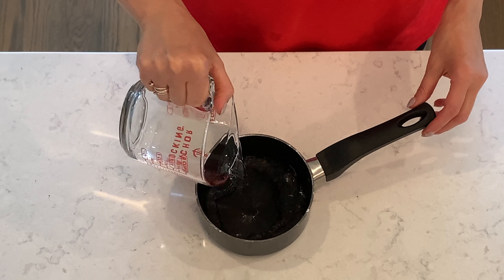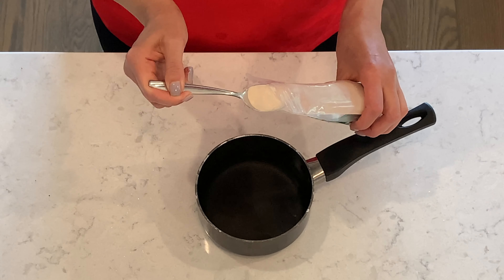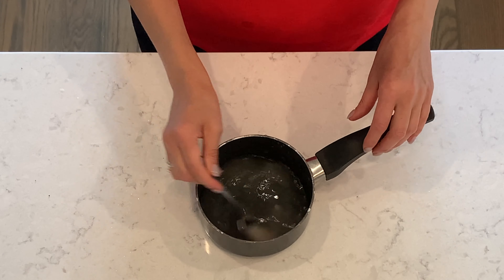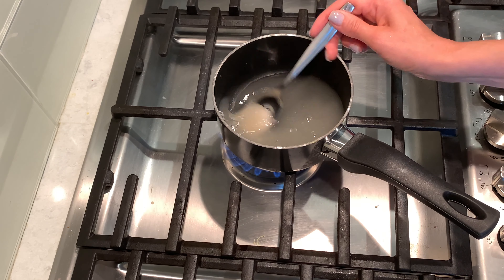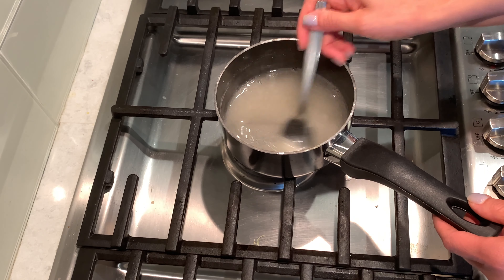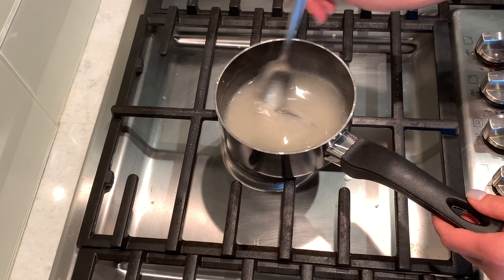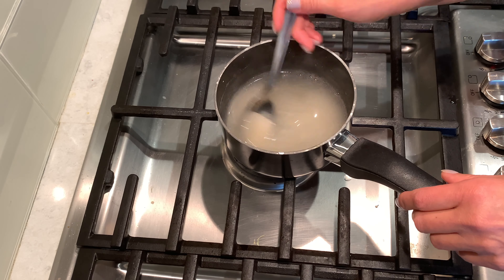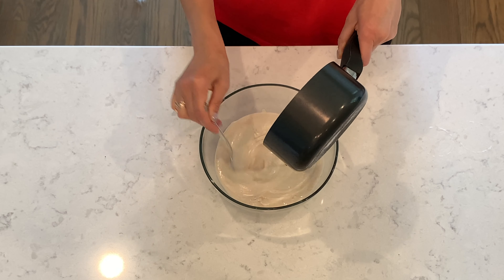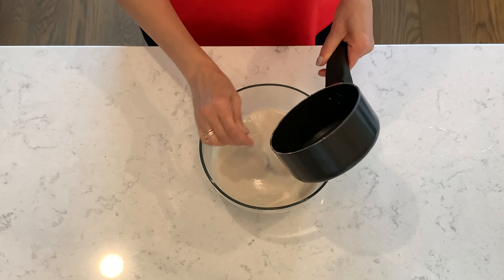Pour half a cup of water into a pan and add one teaspoon of agar agar. Constantly stir it and bring it to a boil, then continue to stir it for one minute. While still hot, add it to the cream and mix it.